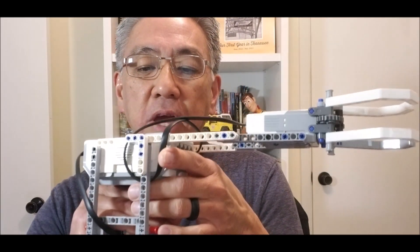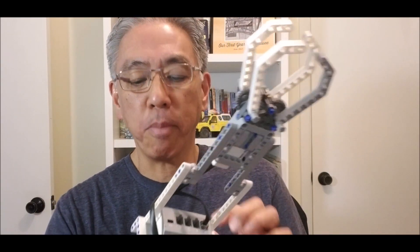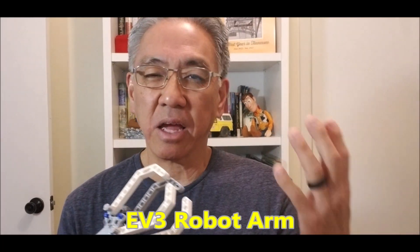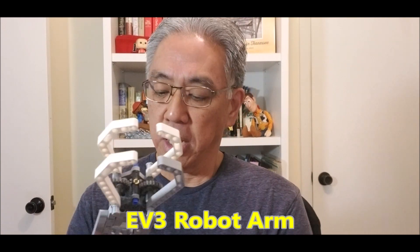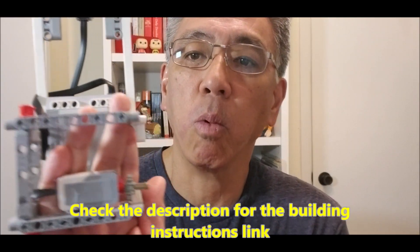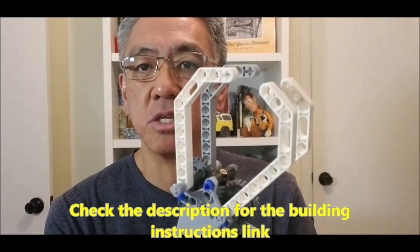What is going on everybody? It's Mr. Hino with Mr. Hino's Lego Robotics. In today's video I have a very cool robot arm, and when we want to build something complicated it can be awesome, but usually you want it to be as quick as possible — so it only involves one medium motor and one touch sensor. Check this out.